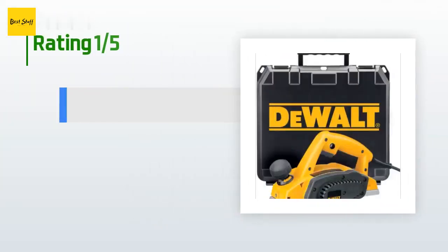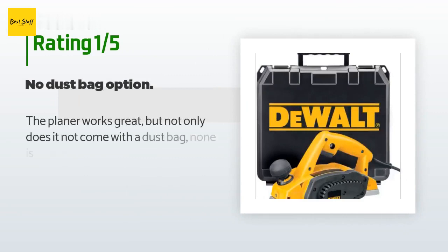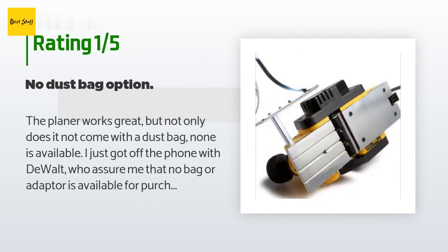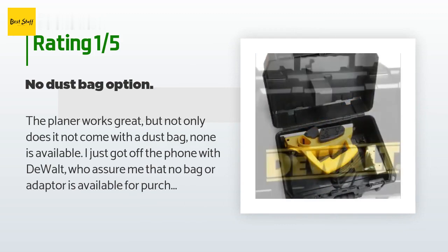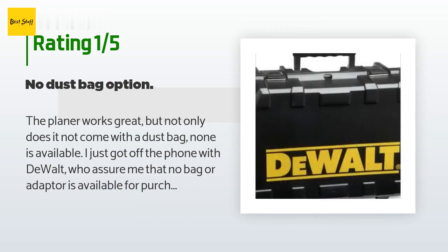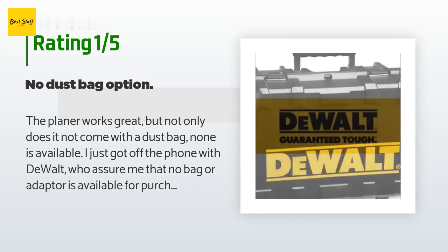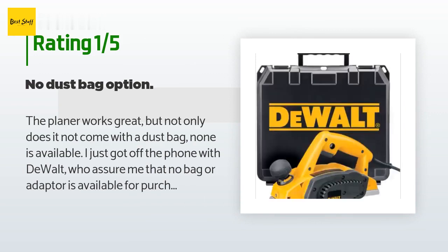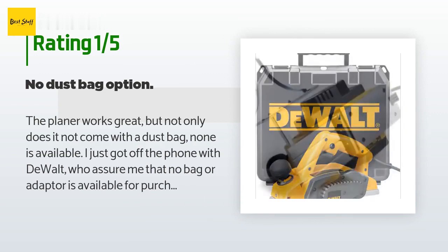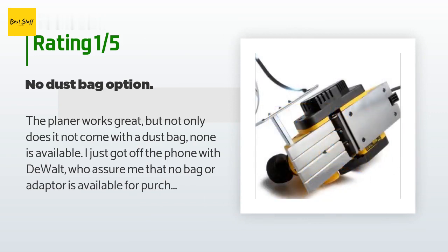An unhappy customer said: The planer works great but not only does it not come with a dust bag — none is available. I just got off the phone with DeWalt who assured me that no bag or adapter is available for purchase that fits the teardrop shaped dust port on the side of this planer. DeWalt recommended that I return the planer and purchase a 5.5 amp model that can fit a dust collection bag.